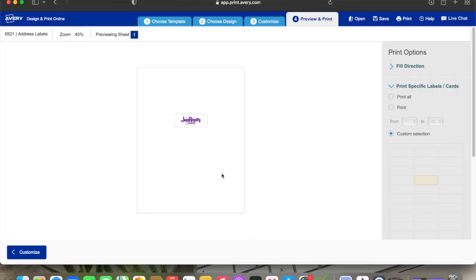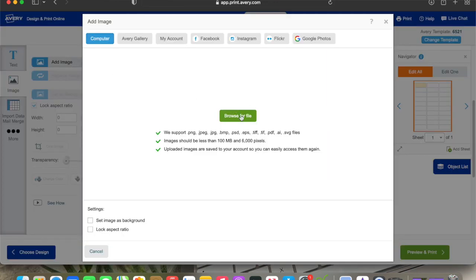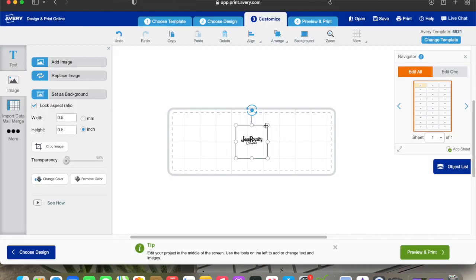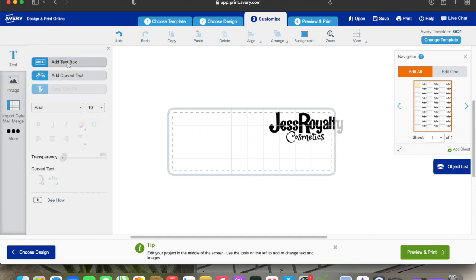We're going to go ahead and do the lip oils label before we print. I'm going to back out of it, hit Customize to get back to the original, delete that out, and start fresh. We're going to go back to Image — all of these images I already have saved. I'm looking for my black logo — it's right here — and I'm going to upload that. Now I'm going to add additional wording. I'll click Text in the top left, then Add a Text Box, and type 'Peppermint Lip Oil.'